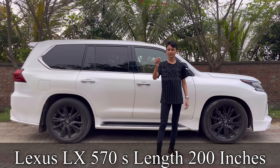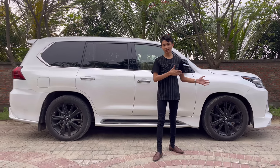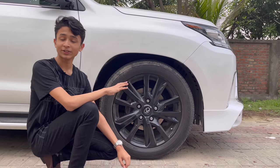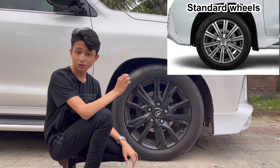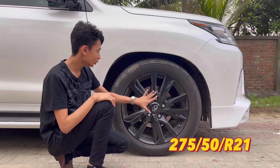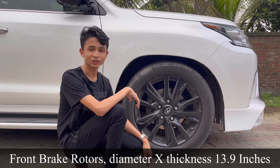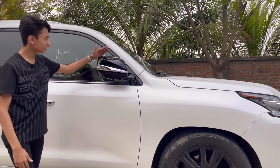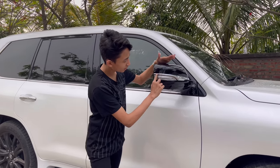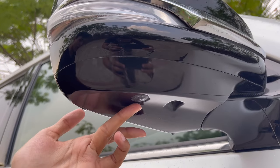The Lexus LX is Lexus's biggest and most expensive vehicle you can buy right now. It shows clear similarity to the Land Cruiser. Because this is the 570S, it gets these blackout wheels that look great on the car. The wheel size is 275/50R21 — 21-inch wheels. You have six-piston brakes at the front with ventilated calipers and a disc thickness of 13.9 inches. It has strut suspension with air springs at the front. The mirrors are auto-folding, and there's a hazard light and chrome treatment on the side. The mirror also houses a camera for the surround-view system.